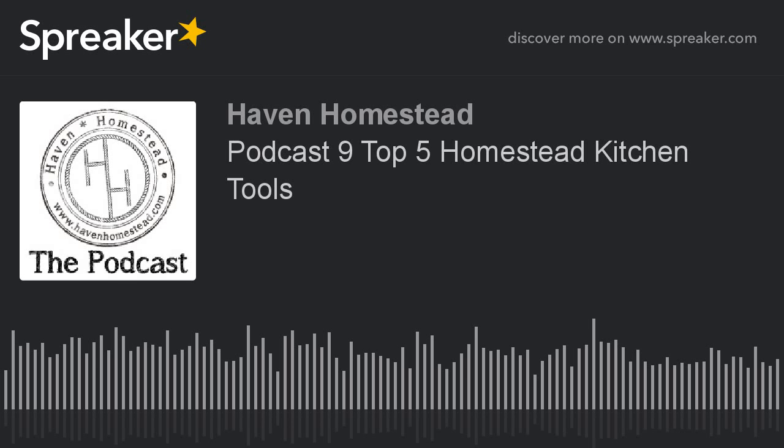Also, I want to remind you to please check out our Patreon page — that's patreon.com/havenhomestead. We appreciate your help there. It keeps this show on the road and helps us afford things like this new microphone and other things to make this podcast better and reach more people.